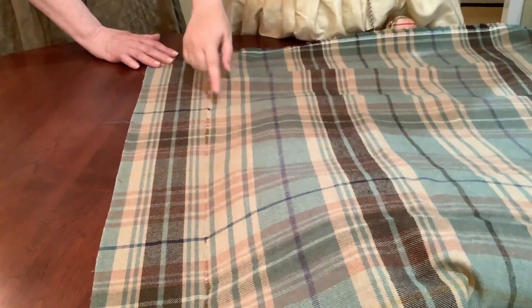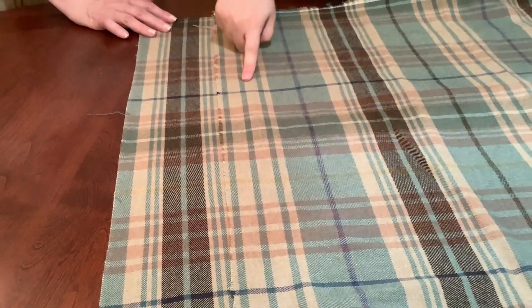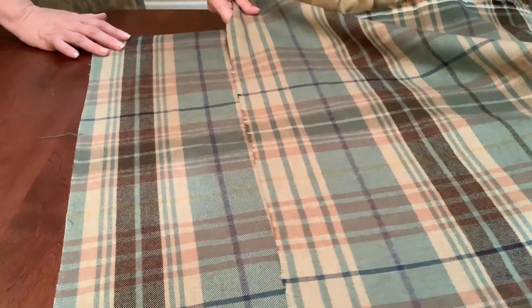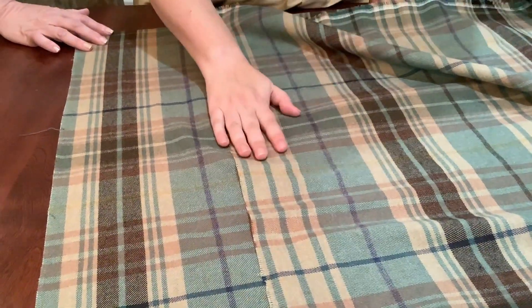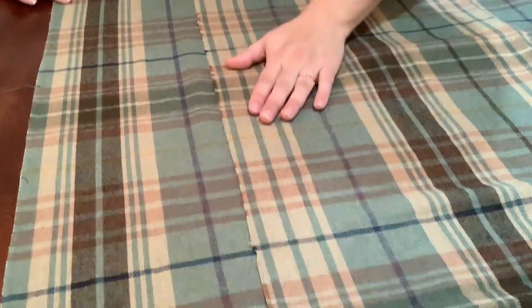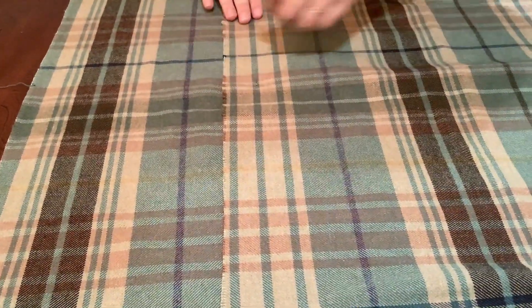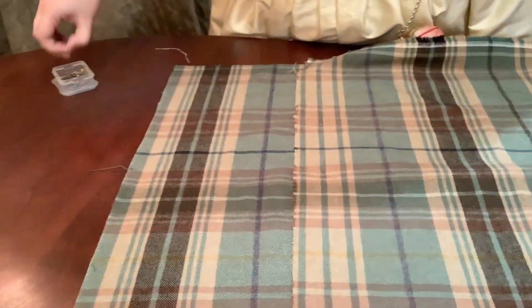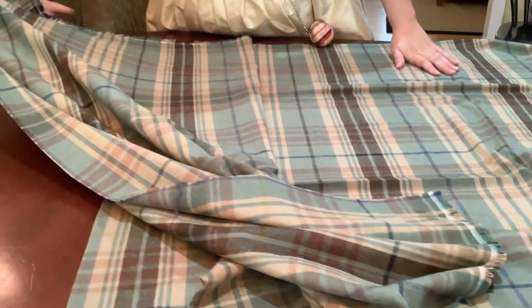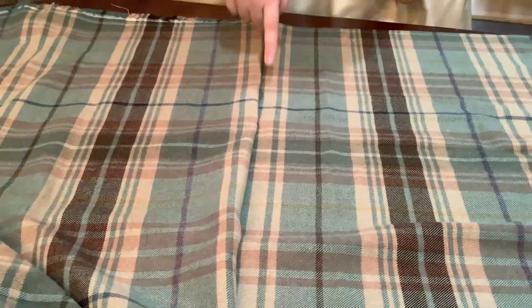So I've got blue here, yellow here, blue — but this does not match this. So I'm going to slide this until I find that set, and this is where I'm going to line my fabric up. And when I'm sewing it, what I'm going to do is I'm going to sew right down this middle line here in the plaid. So that way when I open this up and it gets pressed, these stripes continue in pattern across my seam as well.